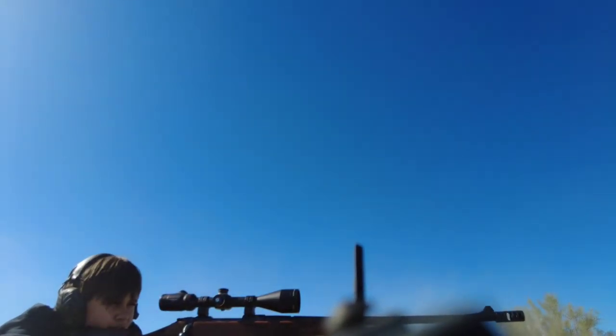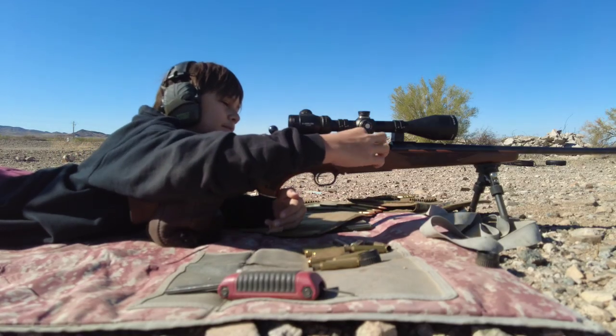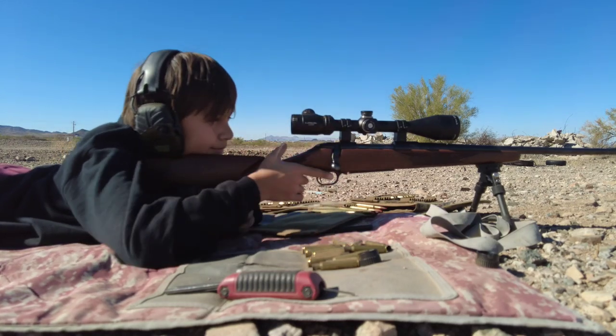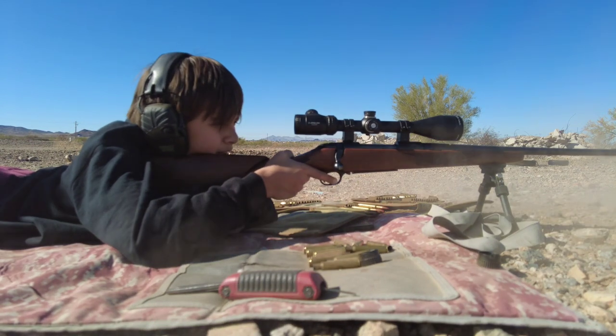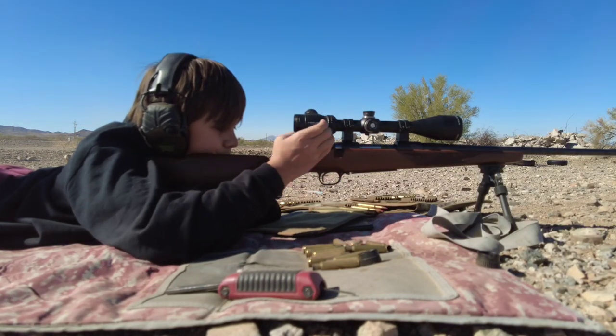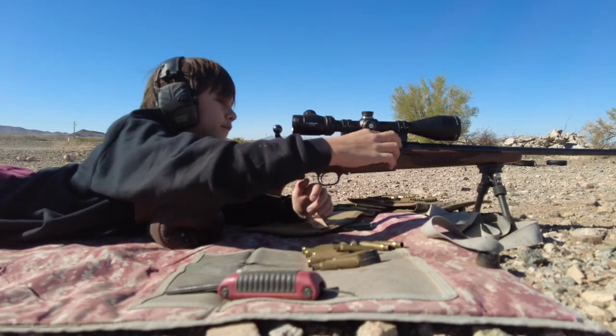There goes your camera. You hit it though! No way. Too much muzzle blast. Look at that — little Hawk gets it on the first try! You got a first round impact!